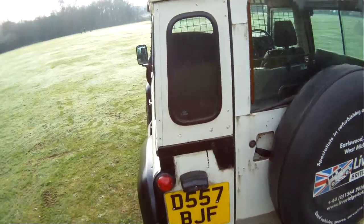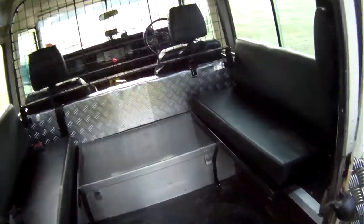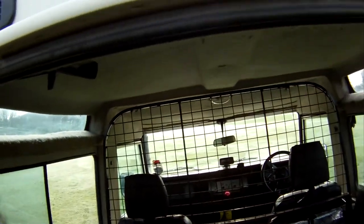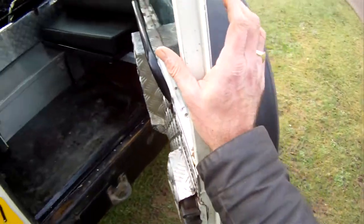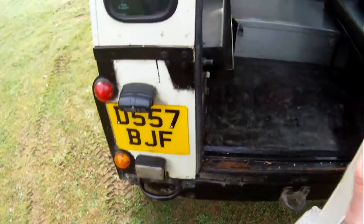Around the tail end there's the usual electrolytic reaction on the tailgate, but not as bad as some of them go. In the back it's tidy and functional — all the headlining's still in place, the original early type woolly headlining. The tailgate is excellent — it's been wax oiled, and I think the door bottoms have been as well. It may have had a repair but it's good, no problems with that at all.